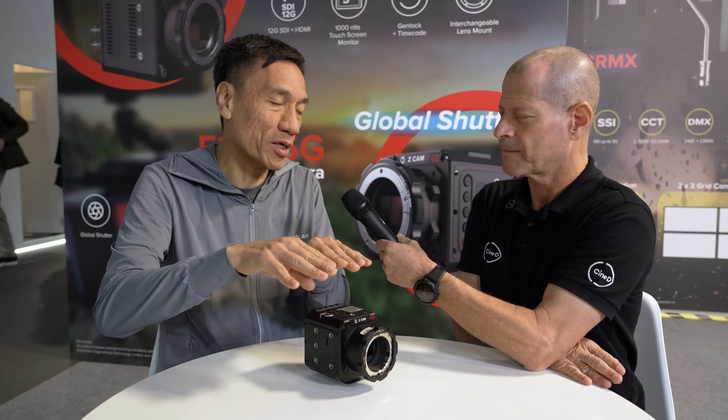Zcam cameras have recently been used on big-budget action movies, and DPs have consistently requested global shutter. One previous drawback of global shutter cameras was their lower dynamic range compared to rolling shutter cameras. This time, Zcam found a sensor with surprisingly good dynamic range, addressing that concern.